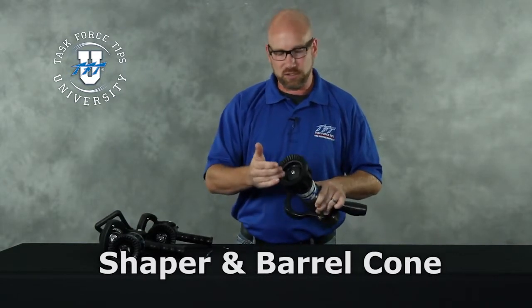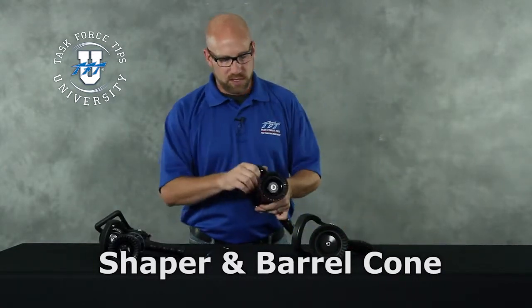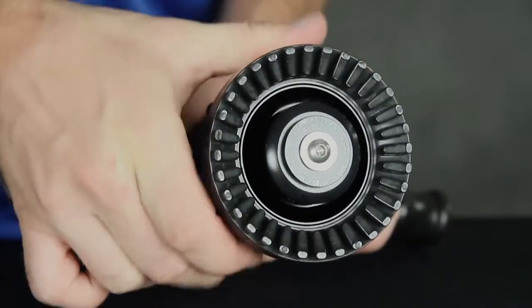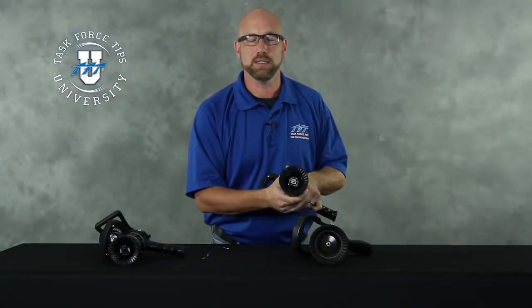That would be an indication that it needs some additional attention before being put back into service. This is a good operating nozzle — you can see as we pull it back to flush, it pulls the barrel cone back, and as we go back to straight stream, it returns with the shaper.